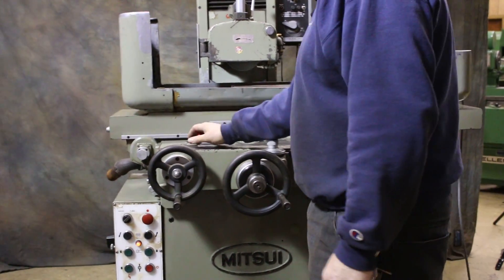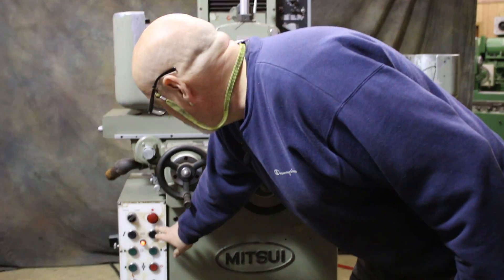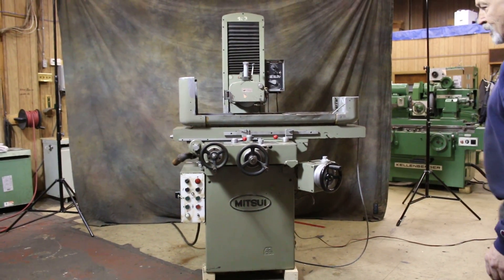Now you would stop the machine, unload your part, and that's the way this works. Nice little machine.